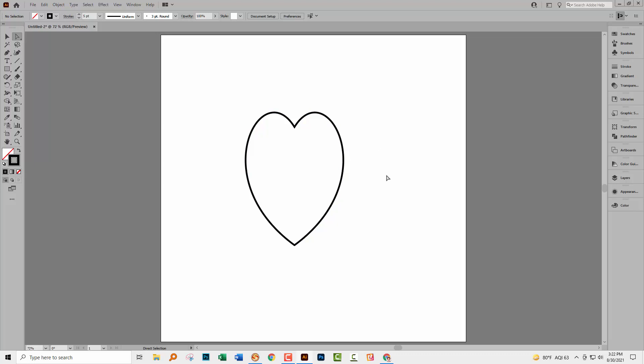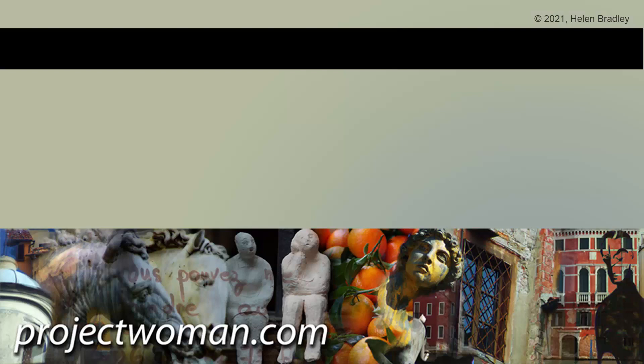I hope this video has been of help and introduces some commands in Illustrator that you weren't previously aware of. If you enjoyed the video, please give it a thumbs up, hit the subscribe button and the notification bell, and you'll be alerted when new videos are released. Until next time, my name's Helen Bradley — thank you so much for joining me here on my YouTube channel.